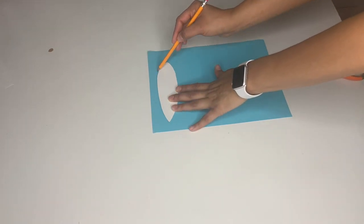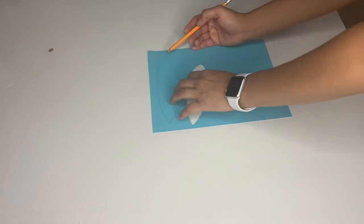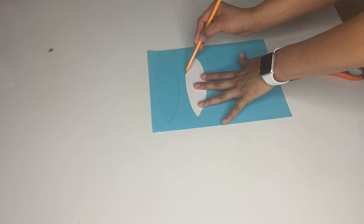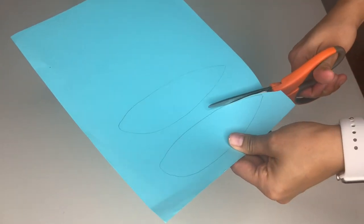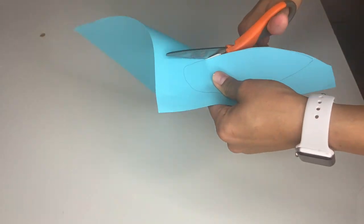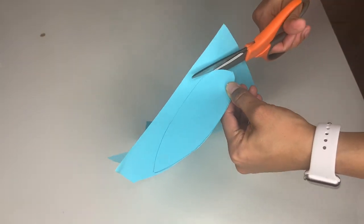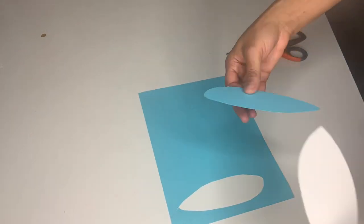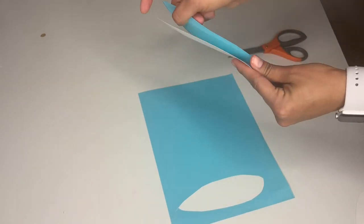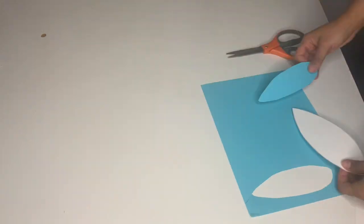After cutting it out, I traced it in blue or pink — whatever color you're doing — and traced as many as you need. Then take your scissors and cut those out as well. The only thing left to do is grab some double-sided tape and attach the colored piece to the middle of the white ears, just like that.